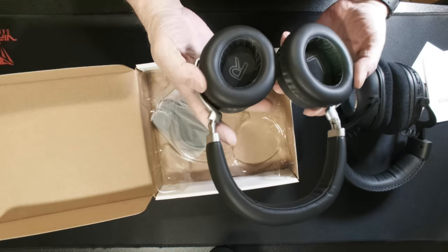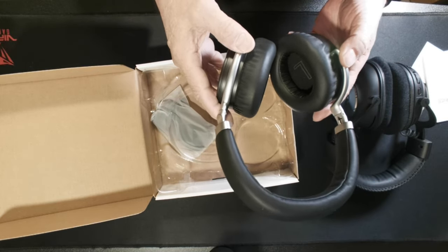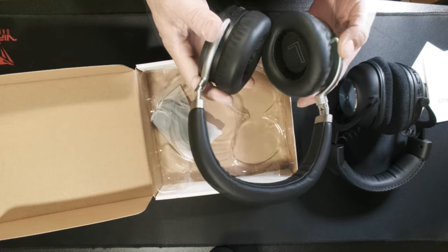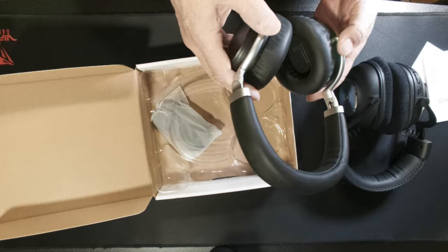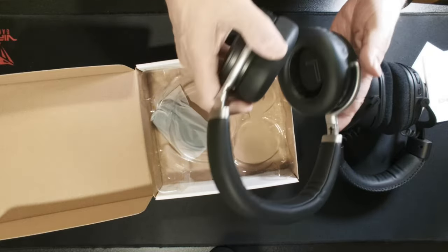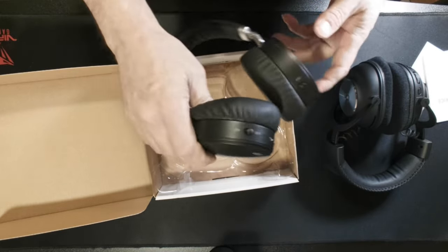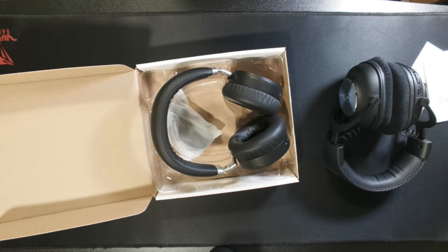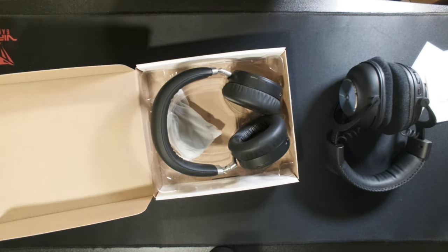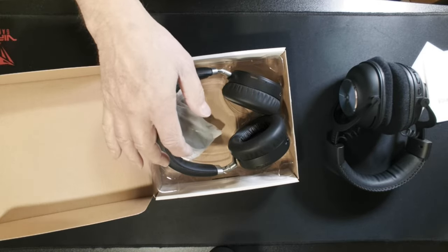So I hooked up the Bluetooth on these and went into my game, and lo and behold, you can't really use Bluetooth in games — my frame rate dropped down to about 30 frames. I tried every setting I could. As soon as I turned off the Bluetooth and plugged in using the 3.5mm, it cleared right up. I did some reading and they confirmed: Bluetooth in games destroys your frame rate.